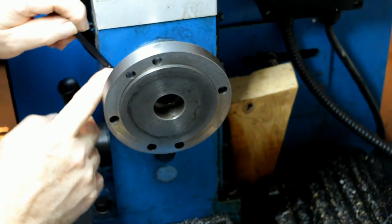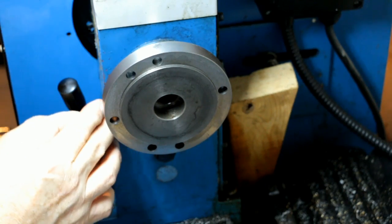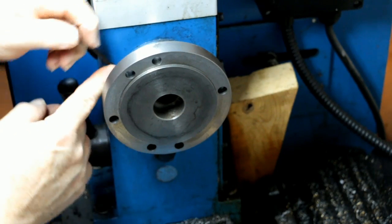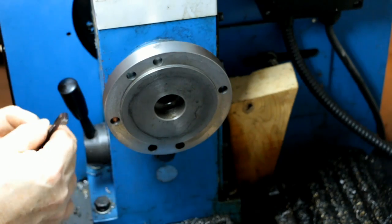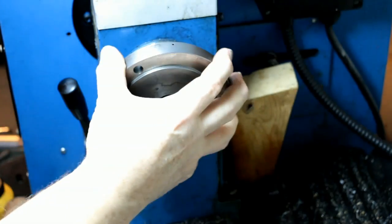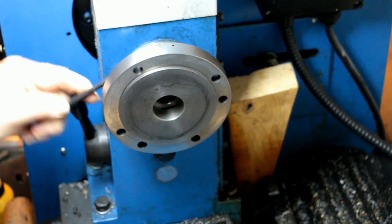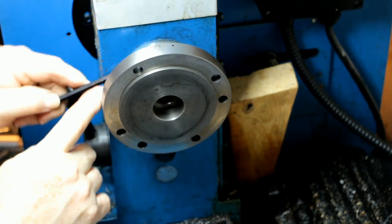I only recently noticed on a couple of YouTube videos that I may go ahead and acquire a set of studs and nuts to fit this for future use — like the next time I take this thing off like this. But hopefully I won't have to ever do this again.